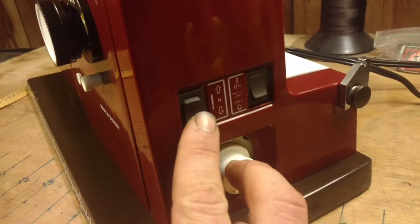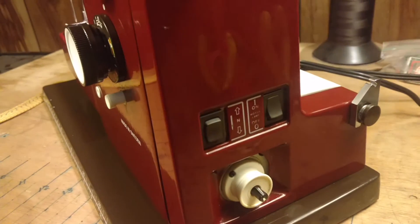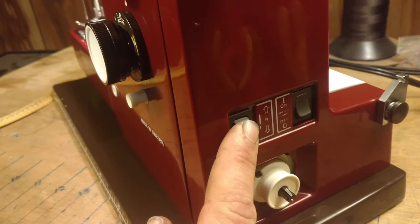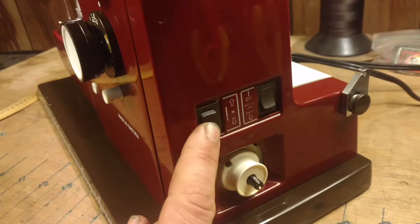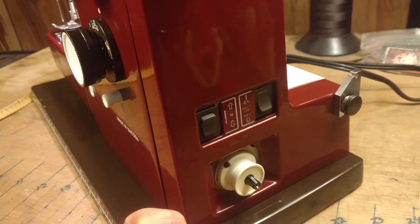Here we have our switch which can determine where the needle ends up. You can either set it to where the needle ends up above the material, in the material, or just in the neutral position. Really cool feature.